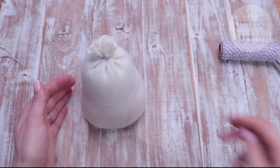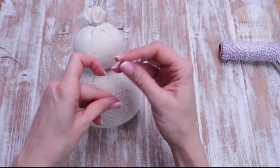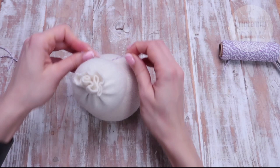So you get this nice and choppy bag of rice — so squeezable! Now take another piece of thread and turn the bag into a snowman in one simple move. Tie the thread and tighten it well. Super easy so far, isn't it?